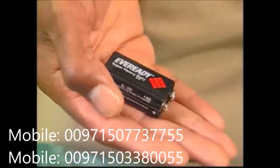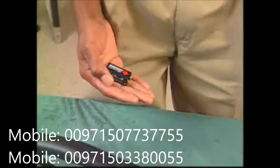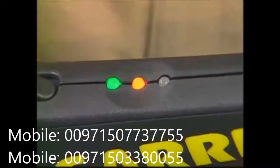The Super Wand is powered by a single 9-volt battery. This battery can be expected to last for several weeks depending on how often the detector is used. The central amber light in the Super Wand's array will illuminate when battery power is low and the cell needs to be replaced.